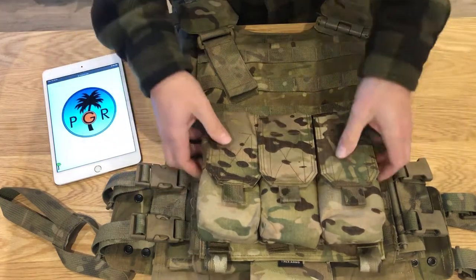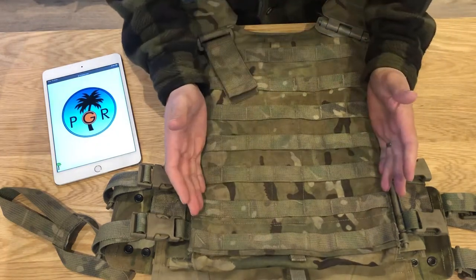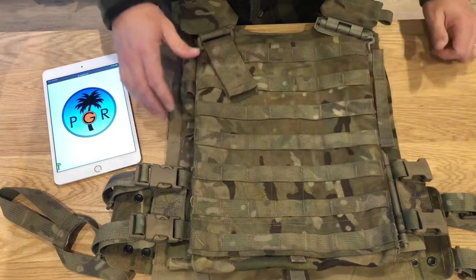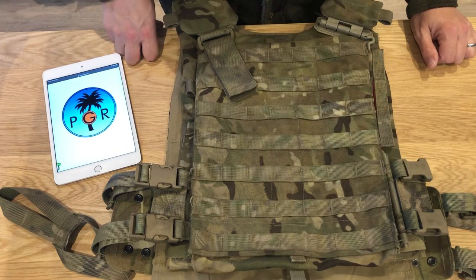Anyway, quick review of this. It's got a big plate bag on the outside that can hold 11 by 14 plates — massive armour plates — which is probably why they've gone for seven columns of MOLLE instead of the traditional six like you'd find on most other armour carriers.